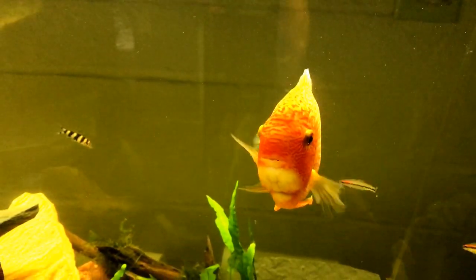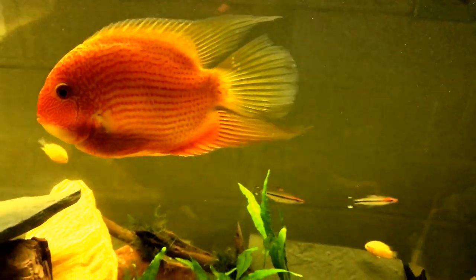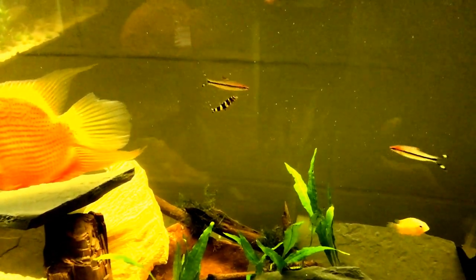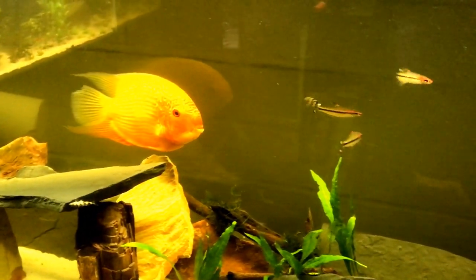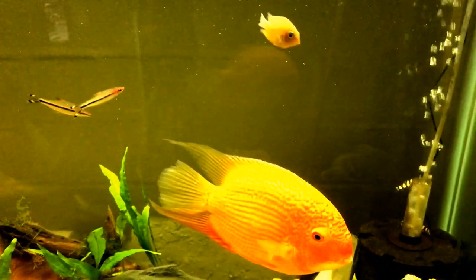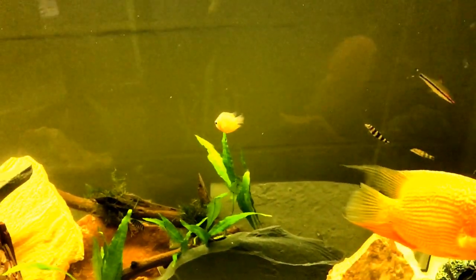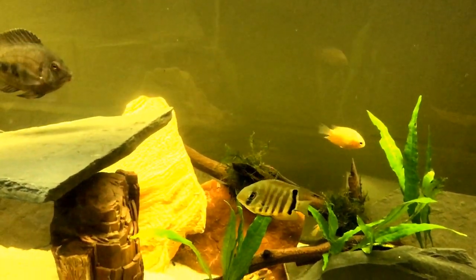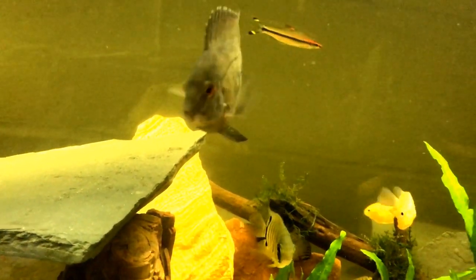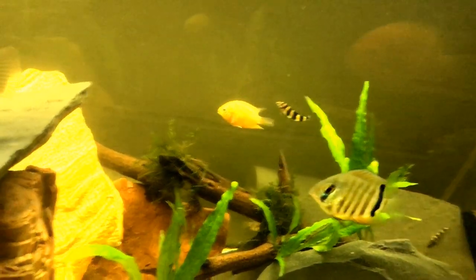This has been quite a project. To anybody that's kept Severums out there, you know what I'm talking about — getting Severums in the same tank to get along. Sometimes you can't get two fish to get along no matter what you do. It's been a lot of work. And here's my Ratkiel — Heros sp. Ratkiel. And then I have some smaller fish here.